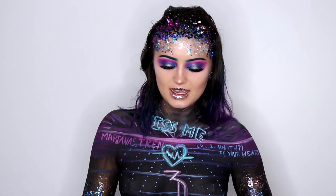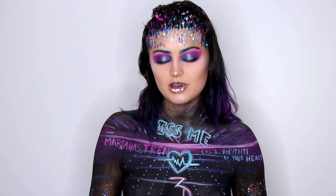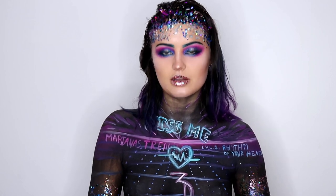Hey everyone, it's me Carrie from Makeup Madhouse and this is my look for New Year's 2018. It is inspired by the Marianas Trench new song called Rhythm of Your Heart.